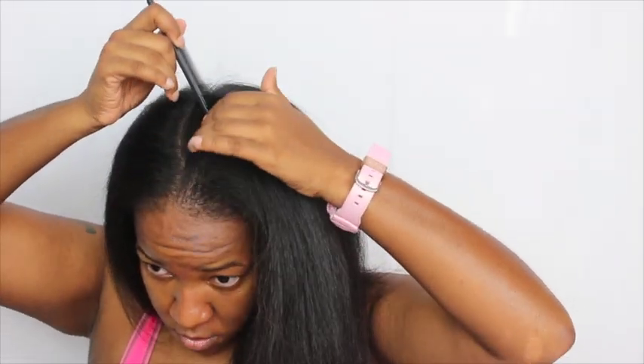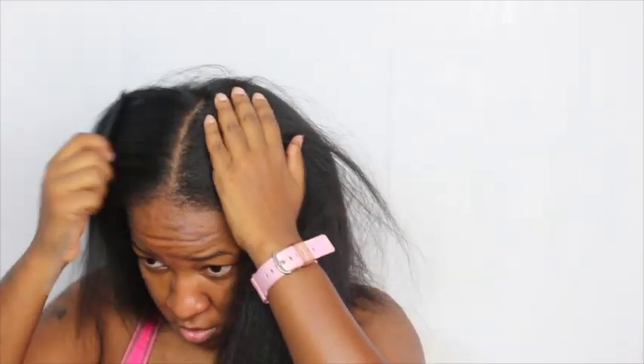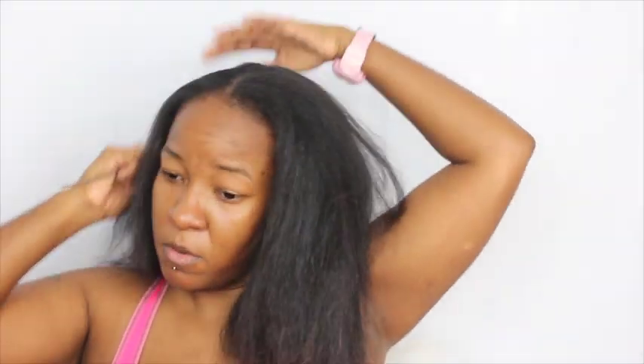This is what my hair looked like after I straightened it, but it wasn't as straight as I figured it would be — it was more frizzy than I expected. So I put a part in the middle so I can wrap my hair.